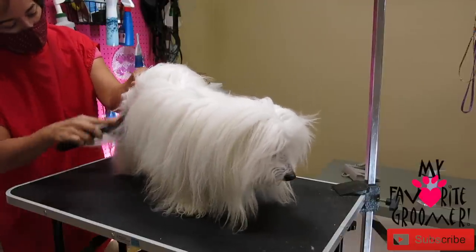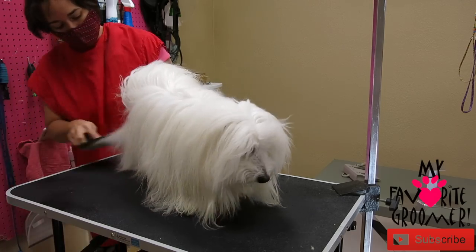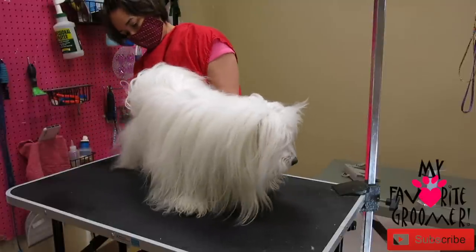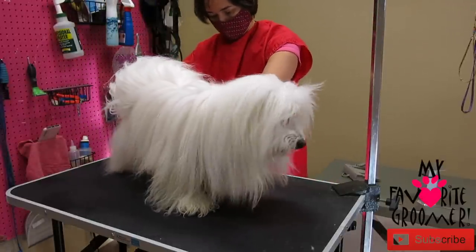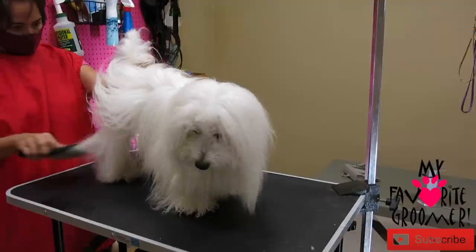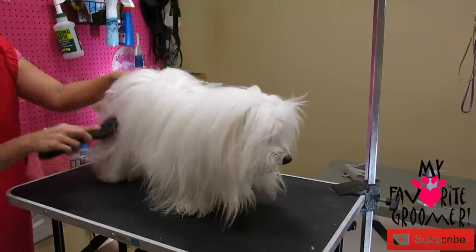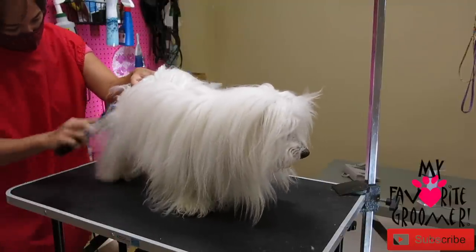Oh, you're so happy! I just love you. I won't tell anybody — you just pooped on the table! Did you just poop on the table? Give your dogs time to poop outside, peeps.